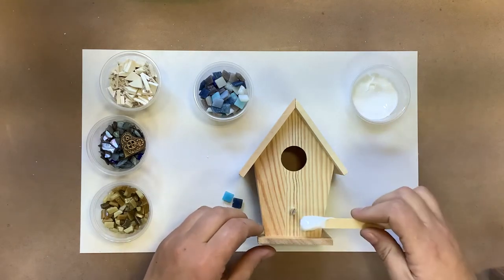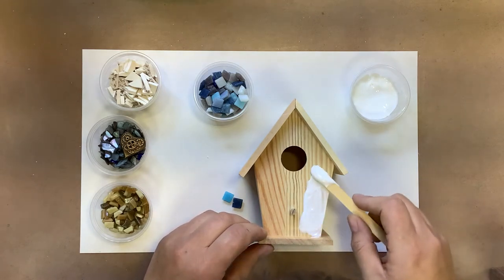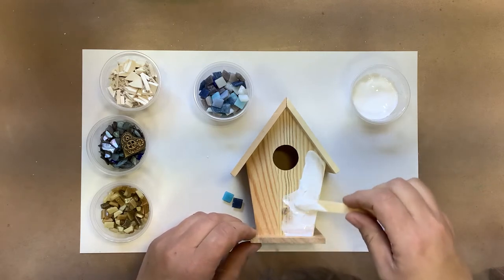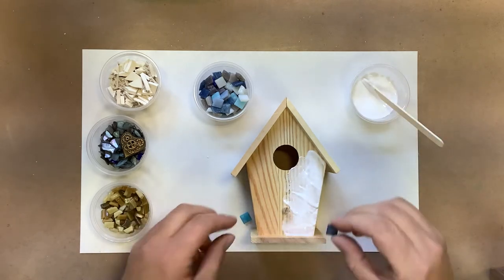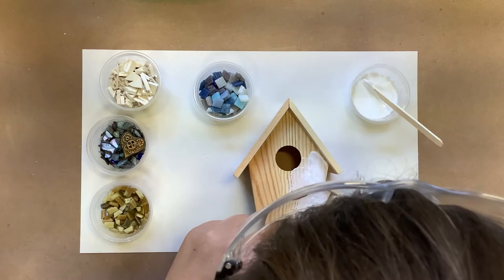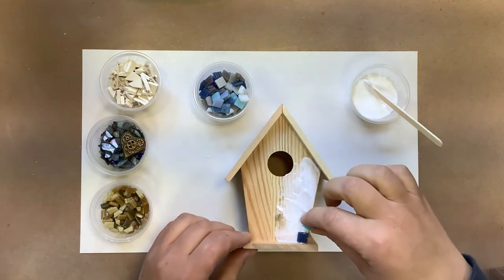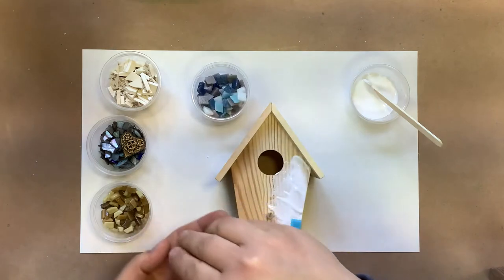What I'm going to do is just get some glue on this piece around the edges here. I don't want to glue too much at once because it will dry before I can get to it. So I'm just going to start with a smaller space and get these blue pieces on. I'm going to follow the line and make sure the piece is seated down into that glue.